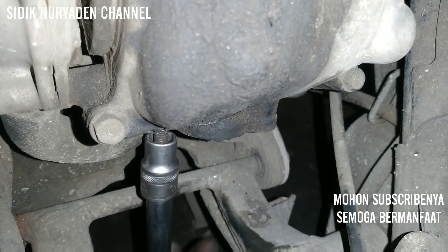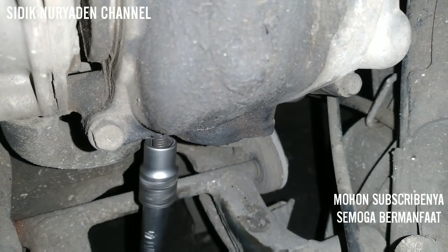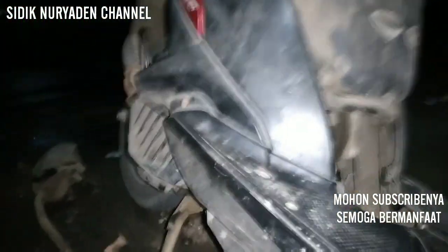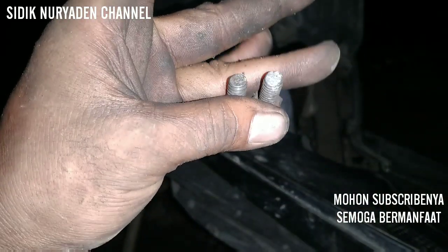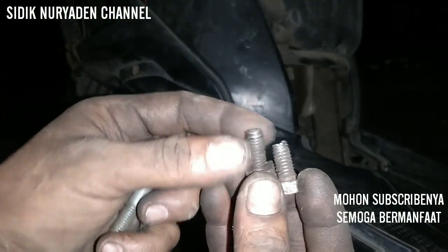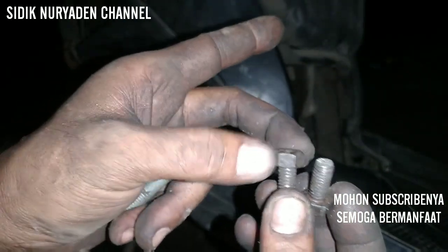Kita keluarkan kembali, caranya seperti itu. Kita akan coba pasangkan dulu knalpotnya dan kita buktikan ini sudah selesai. Apabila ada yang ditanyakan silahkan tulis di kolom komentar. Untuk bautnya, kalau misalkan para brother menginginkan bautnya yang ada murnya di bawah, kita gunakan baut yang panjang kira-kira 4 cm atau 3 cm, kemudian kita pasangkan dan kita kencangkan dengan dua mur.